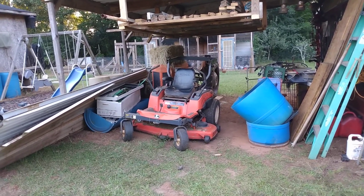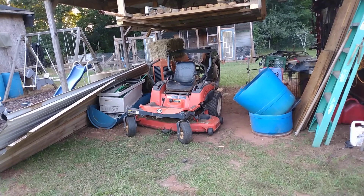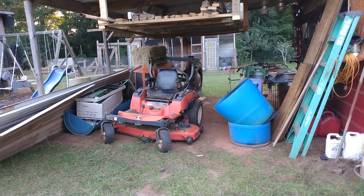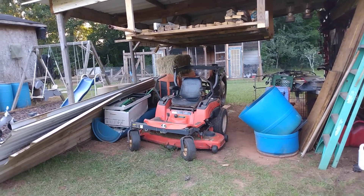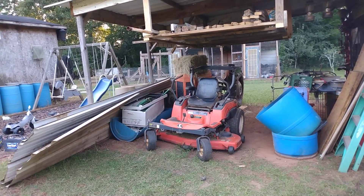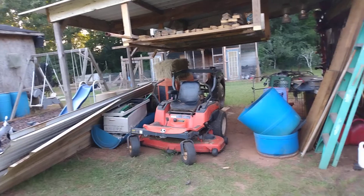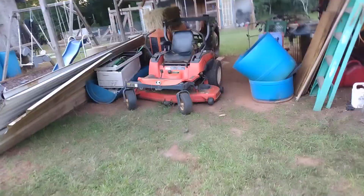I've still got to find the wire — if not I may end up buying a roll just so I can do the wiring the way I want to. Once I wrap this side with metal, everything in there will be pretty much EMP protected. It will not be perfect, but nothing really is — there's no 100% guaranteed way to protect anything from an EMP. But having the metal roof and wrapping the walls with metal is going to give me well over 90–95% chance of whatever is in there surviving an EMP.